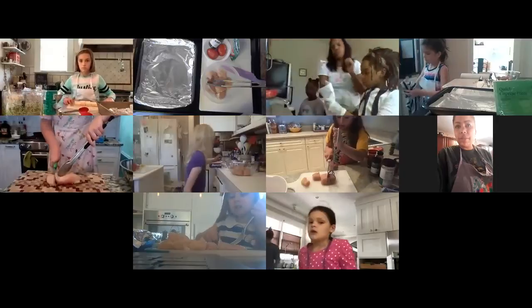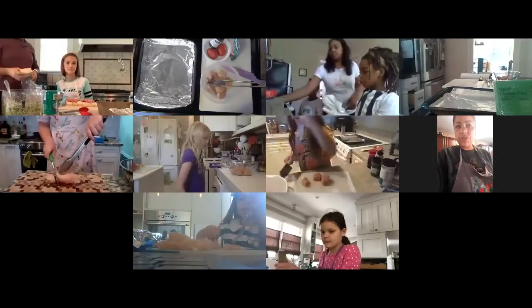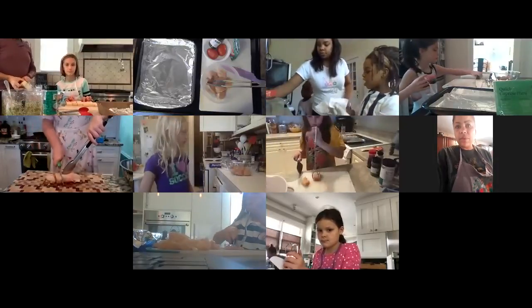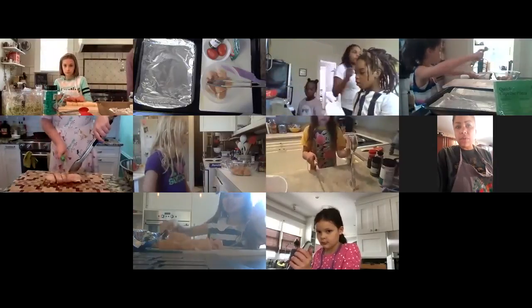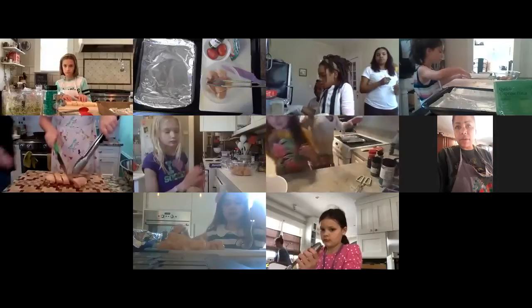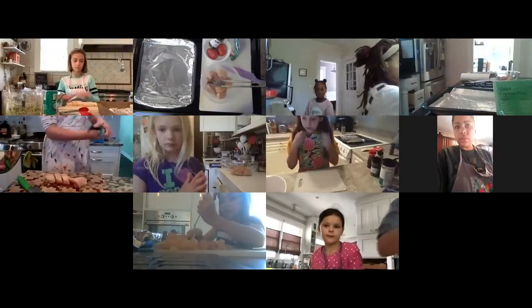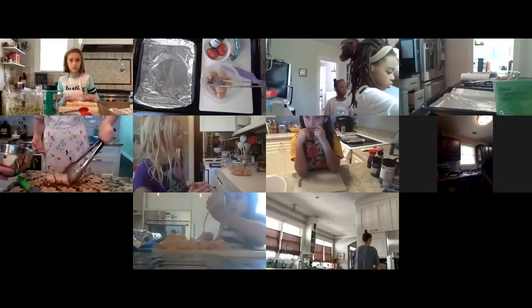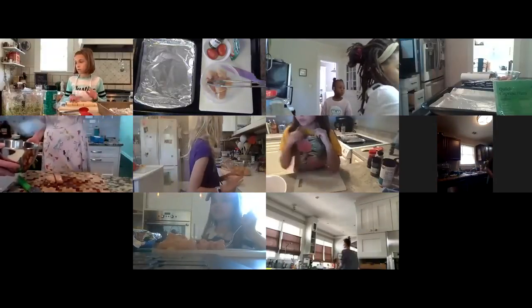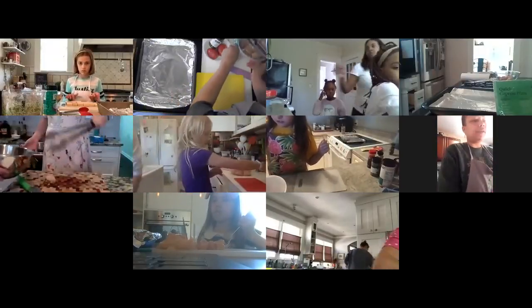Once your chicken is in the bowl, you're going to want to get rid of that cutting board because it's got raw chicken juice all over it. That cutting board can now go in the sink. You may want to grab another one or wash that one really well, because you still have to cut your tomatoes. That's how we keep everything nice and clean. The next cutting board can be small because it's just for cutting tomatoes.